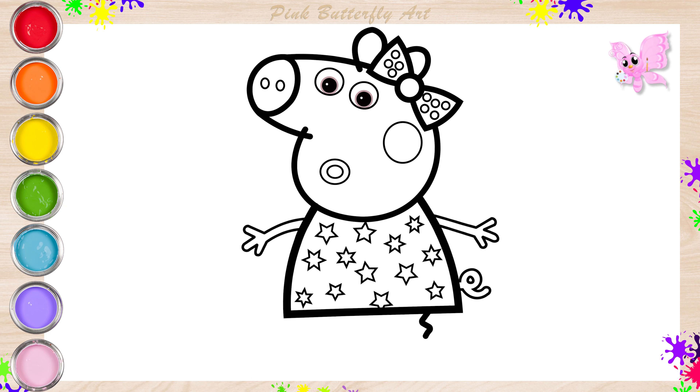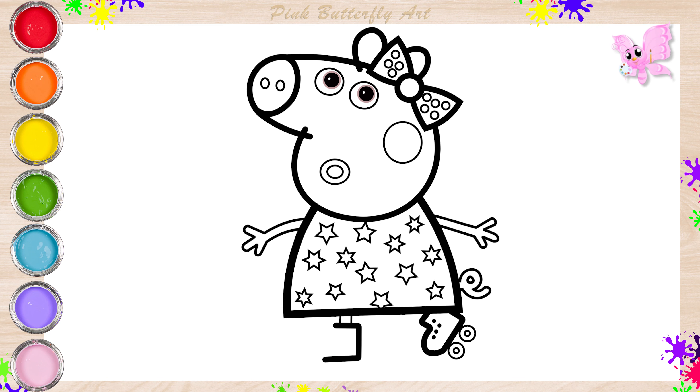And now, her roller skates. Do you want to go to the roller skating disco with Peppa Pig?